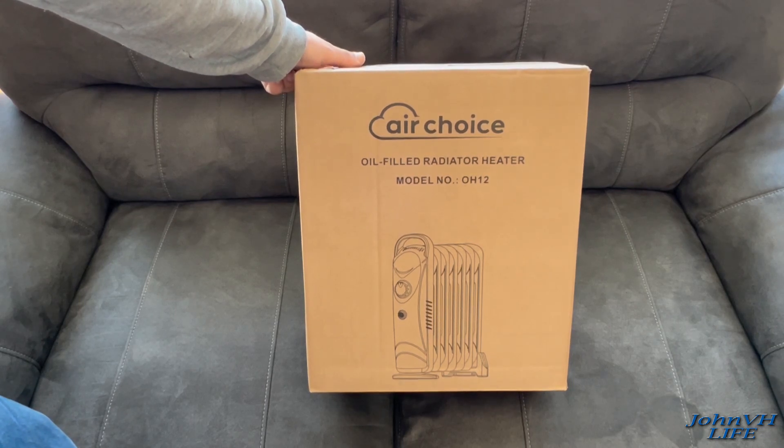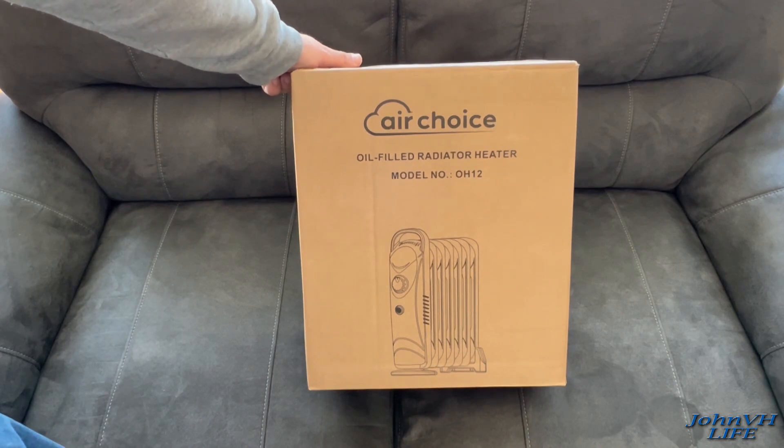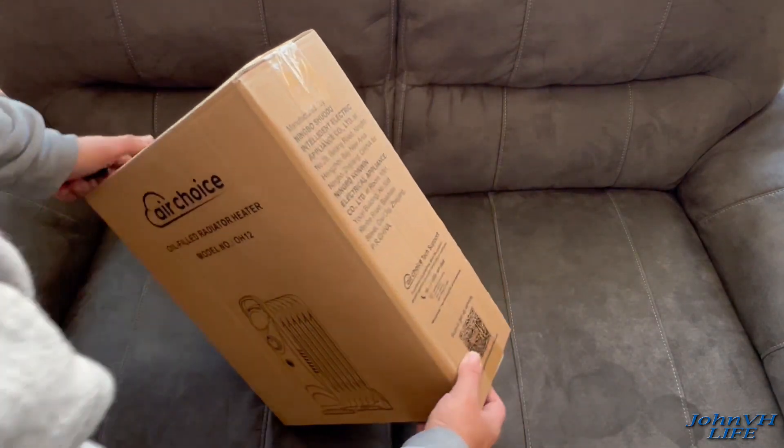Hey everybody, welcome back to the channel. Check it out — here we have the AirChoice oil-filled radiator heater. Here's the model number. Links will be down below in the description if you're interested in one for yourself.